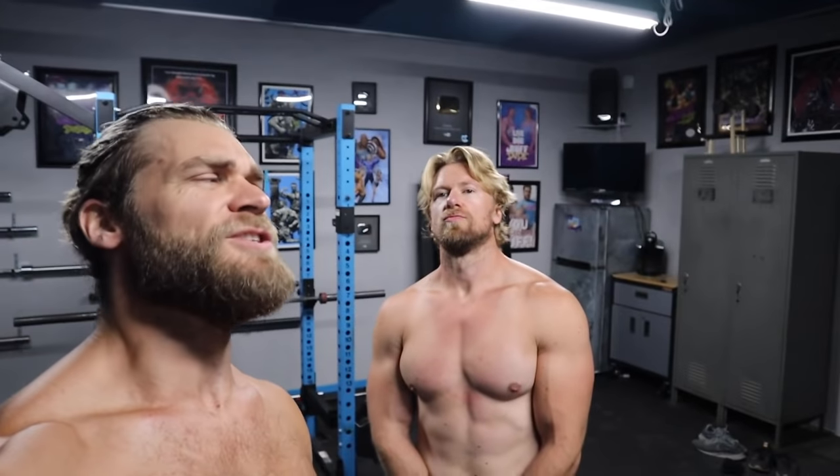The med ball side throw is highly recommended if you have it available because it's all about power. Day two is in the books and we're both feeling pretty powerful. See you next time for day three, stage four of the Buff Dudes superhero plan.